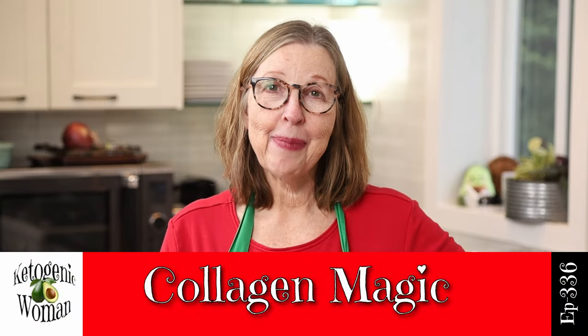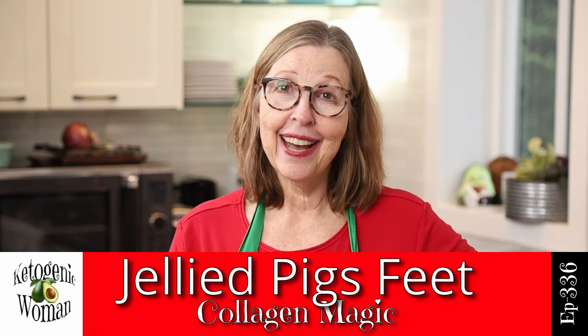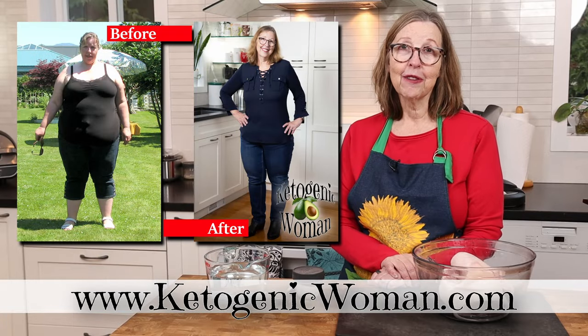Hi everyone! Today we are making some more collagen magic — jellied pig's feet, one of my dad's all-time favorite recipes. I'm Anita, welcome back to my channel where I show you how I lost 145 pounds following an animal-based ketogenic diet.